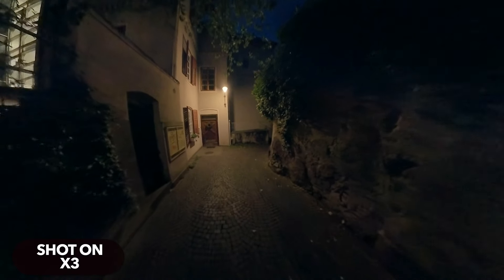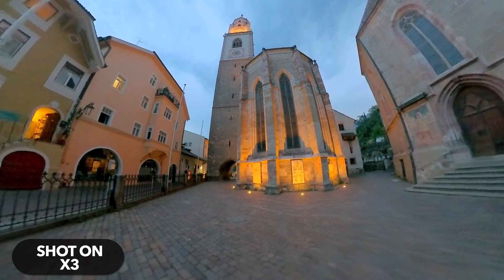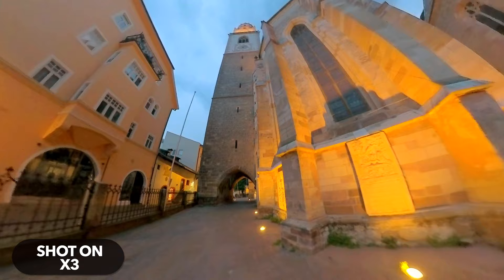With an Insta360 X3 you should not just use the default settings in low light. The result will not be good. This is also due to the relatively small image sensors. Today I will show you how you can still take good shots with the X3 in low light conditions, for example indoors or in the evening.